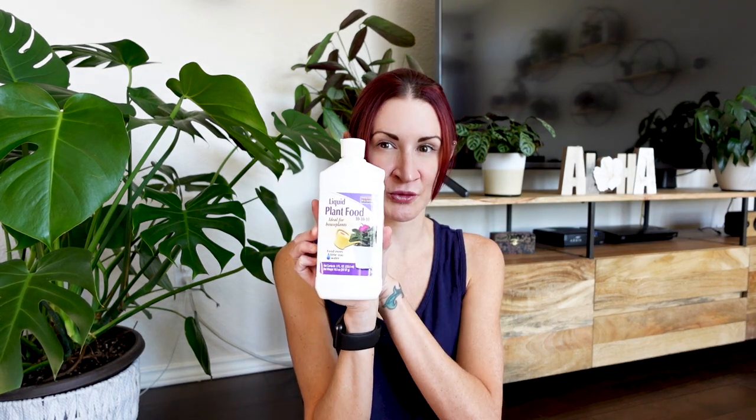Those first two products are kind of like medicine for my plants — disinfecting and killing things. So let's look at things that actually help my plants grow, starting with fertilizers. I've been getting a lot of questions about fertilization and I am going to put together a full dedicated video on it, since it's a lot of information and I don't want to drone on about fertilizer for an hour.